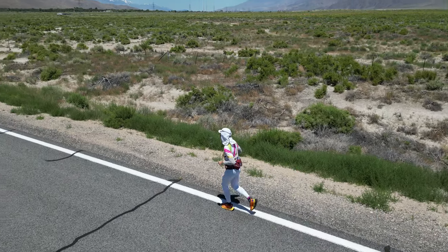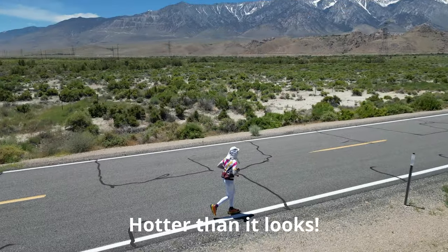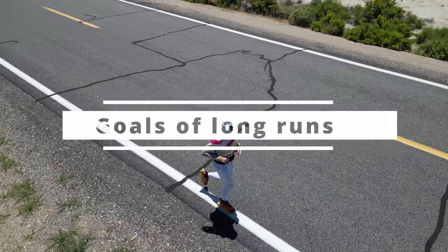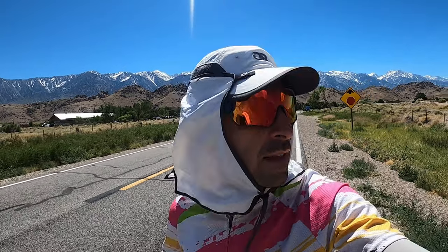Everything is important, but the long run is very, very important. So come with me on my long run before Badwater 135. We're on the Badwater course and today we're going to do a long run. Long runs are your bread and butter of your ultramarathon training. You really need to prioritize those — they serve a lot of different purposes. At the end of the day, you're building mileage, you're getting stronger, and that's something you just cannot replace.